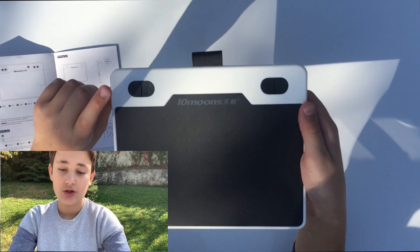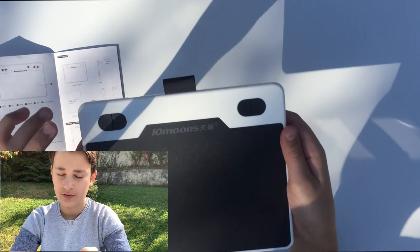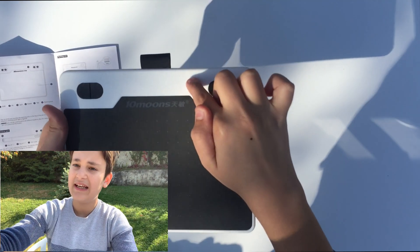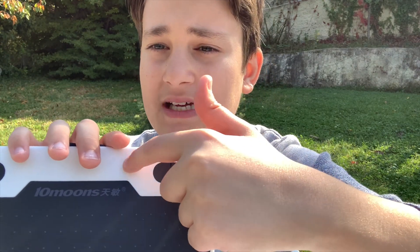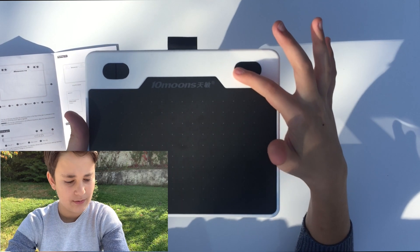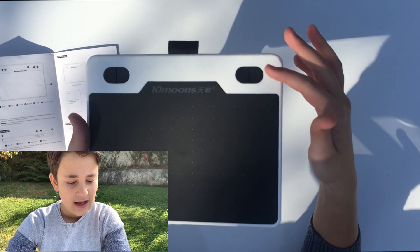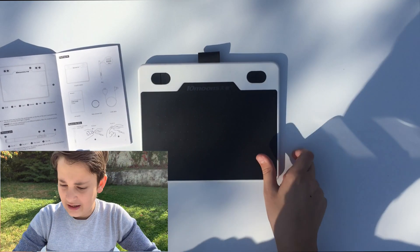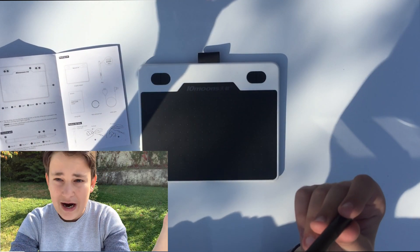Looking at the user guide and the tablet, button number one is Shift, number two is Alt, number three is just the blue indicator light, number four is Space, and number five is Tab. The black area is the full drawing or painting surface. By the way, this tablet comes not only in white but also in pink and turquoise.